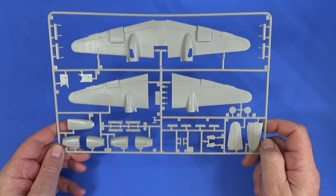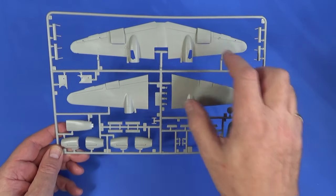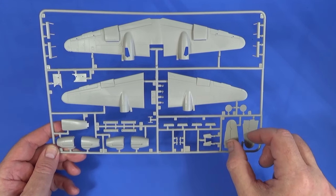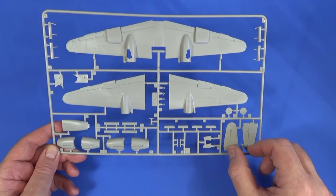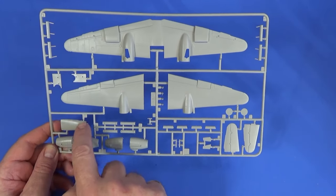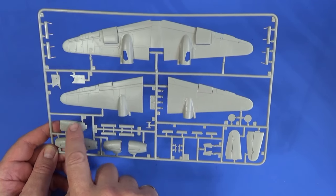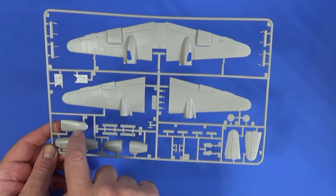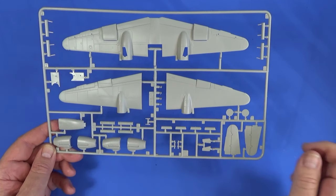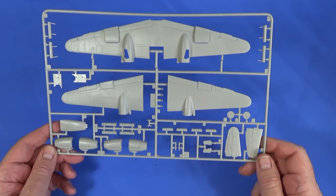Frame B is basically everything else: wing top and bottom, tail planes and horizontal stabilizers, engine nacelles, and the bottom of the bomb bay. If you're not having an open bomb bay — I'm not having one on mine — there are also a few bits and pieces of weaponry, but otherwise it's mainly the wings.